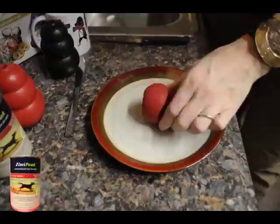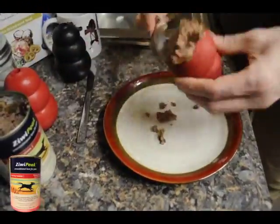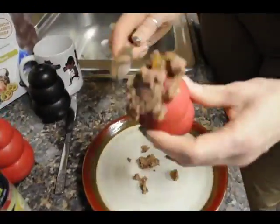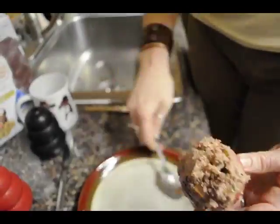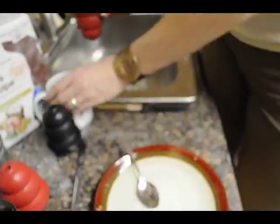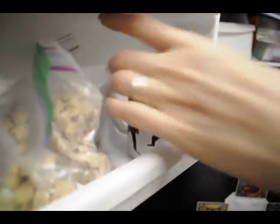Next we have wet food. We're going to use Ziwi Peak, which we used in our slow feeder video. All you do is just shove it in there, make a little mound on the top so that there's an instant reward, and you pop it in the freezer. We're going to put it in a mug so that it stands up and it's just a little easier and neater to handle. You want a sticky food like Ziwi Peak or Cocoalicious.